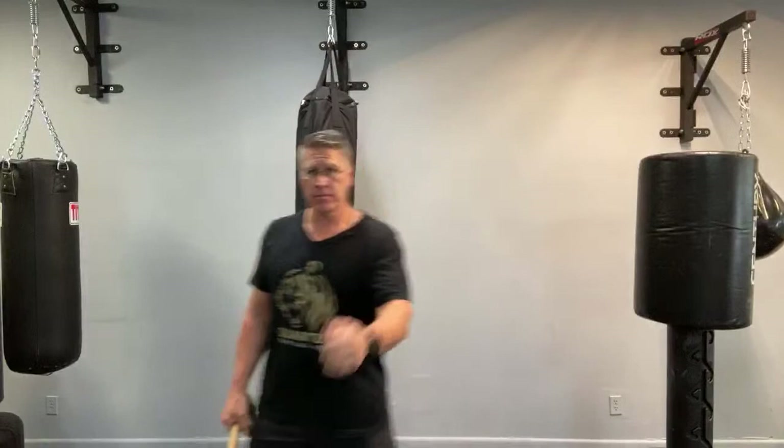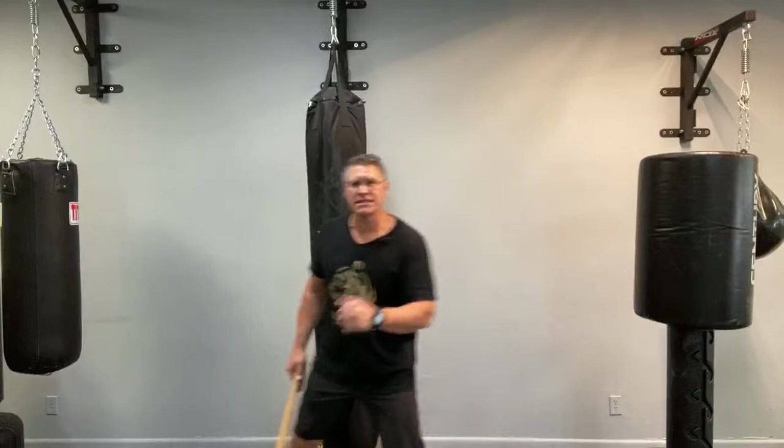If you can step off line and thrust, do that. Practice that and you'll be able to do it. A lot of people have a hard time just moving laterally because we don't do that in our day-to-day. You should practice stepping to one side, stepping back, stepping to the other side, and keep one foot in front.